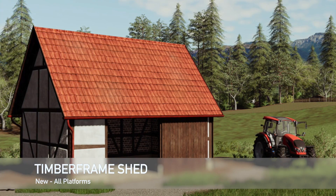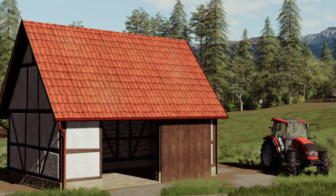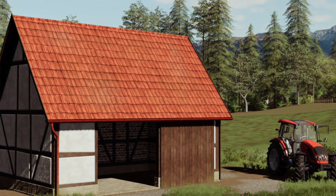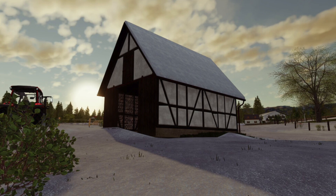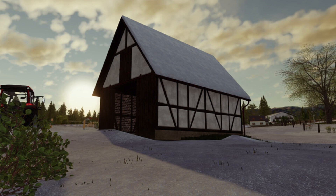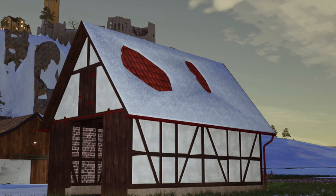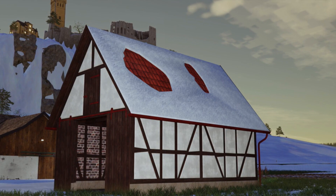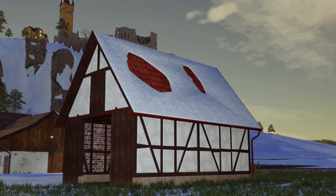Next new mod for all platforms — we have the Timber Framed Shed. This is a really small timber frame shed, exactly as they were often constructed as field sheds to store hay or equipment back in the day, but it fits well in the corner of a farm or anywhere with a little bit of room. The shed has two doors — one on the front and one on the side. Price is $6,500, daily upkeep is $5 per day. It is fully Seasons compatible and it does have a snow roof.